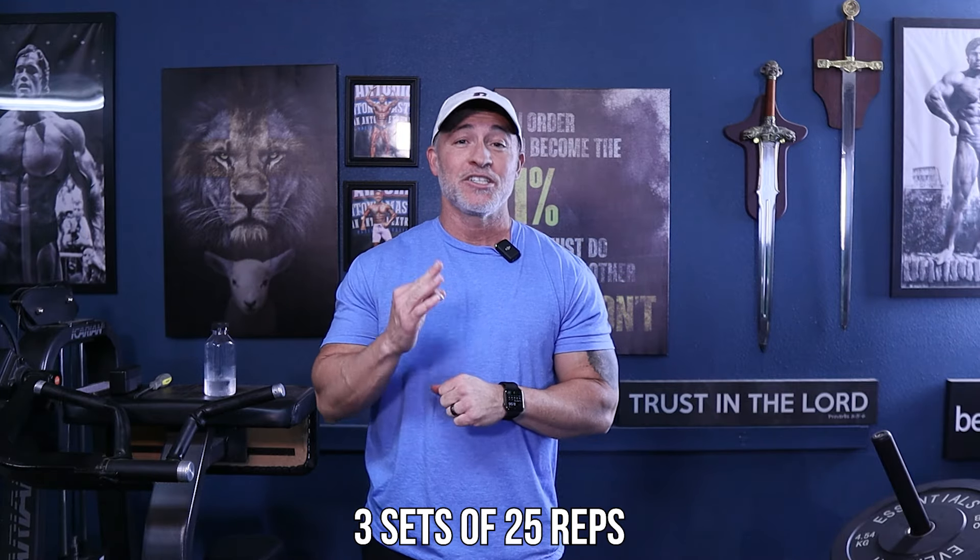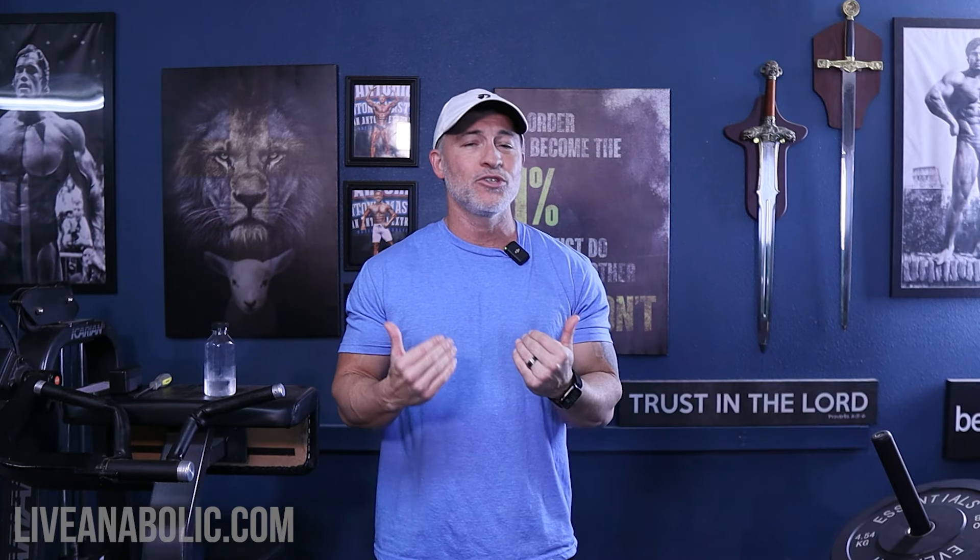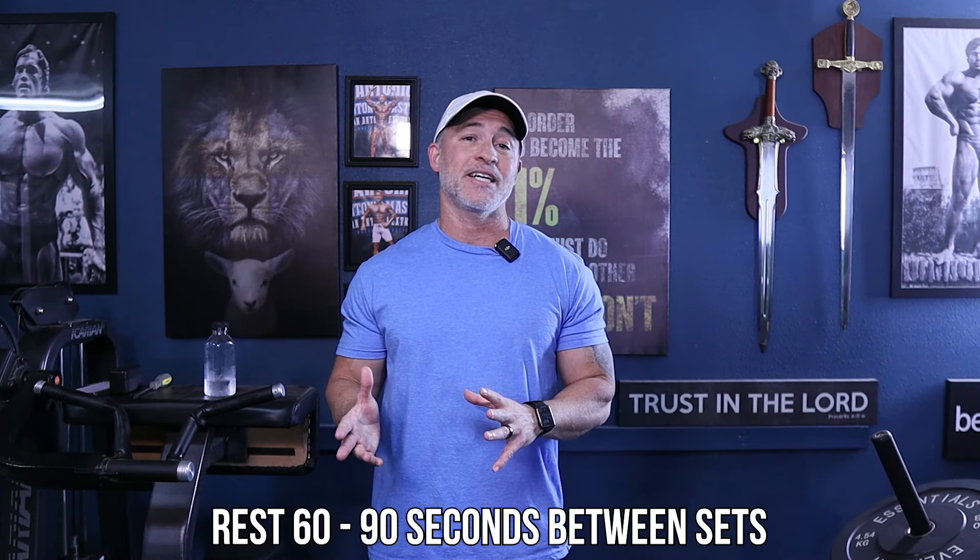I want you to shoot for three sets of 25 repetitions. I don't want you bouncing around or going too fast — use this to really activate your quads and your glutes. It's just going to be straight bodyweight. If you're a beginner and you struggle to get that many reps the first time, do as many as you comfortably can, rest 60 to 90 seconds, do a second set, another 60 to 90, then do your third. If you're more advanced, use less rest — about 60 seconds. Also if you're more advanced, use a four-second eccentric cadence to lower your body.